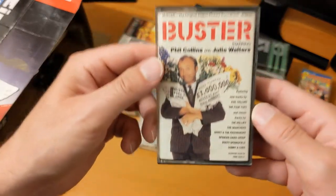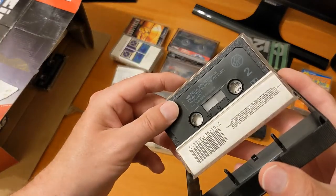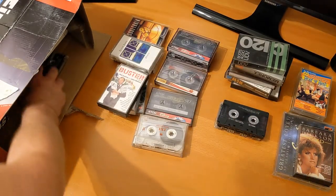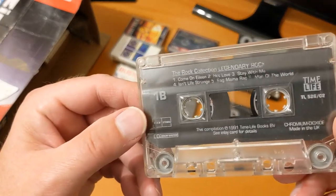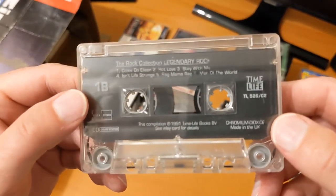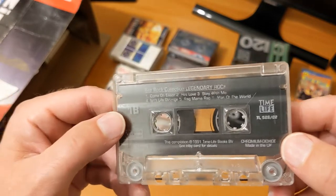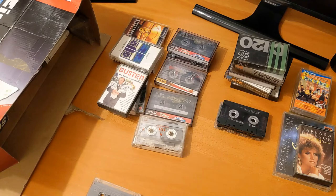Buster — not many tracks on that I'd enjoy, but it was a big film in the 80s and I do like Phil Collins. And Time Life — the lady told me she had a Time Life cassette subscription and most of it is rock. There are quite a few of those in here — 1991. I'll put those to one side as a separate pile.